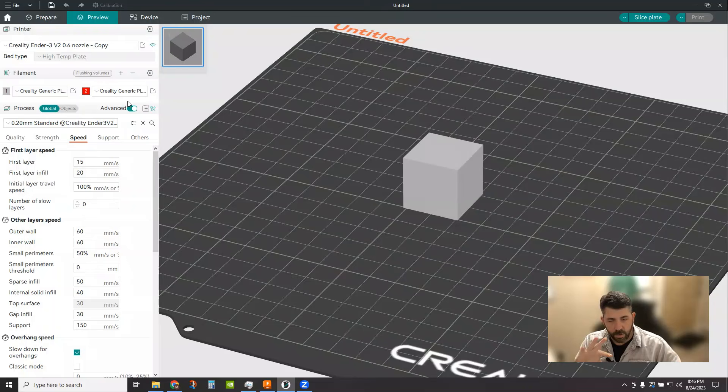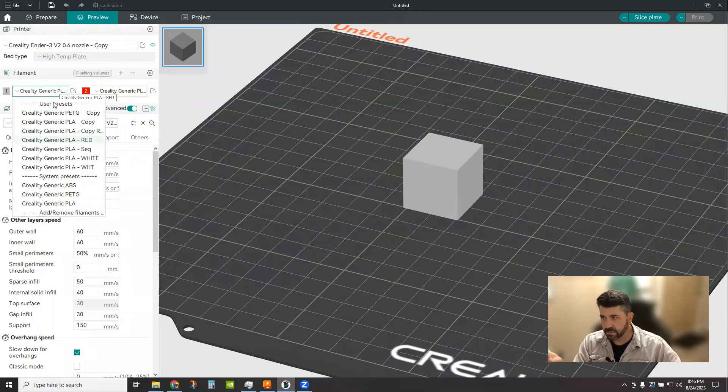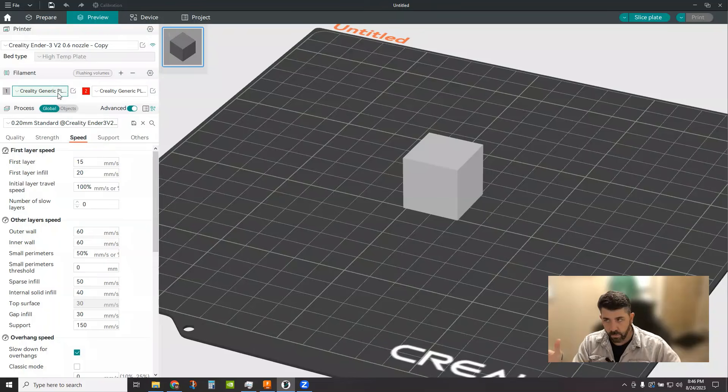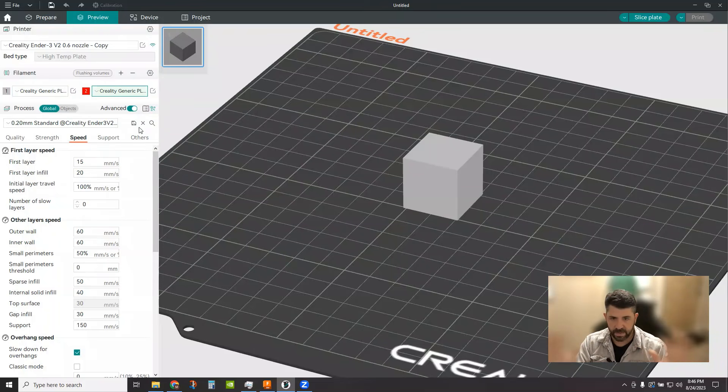One thing to go back and check: make sure it changed the correct filament — the red one. Double-check this because the red may still be highlighted. Reselect your generic profile for the gray, confirm your red custom preset is still there, and now you've got two temperature profiles for the two filaments loaded into this project.